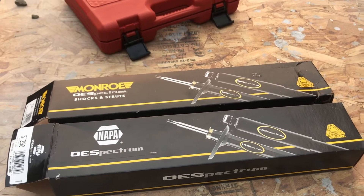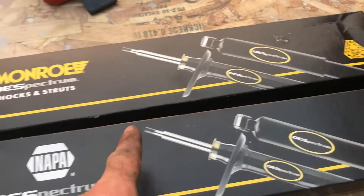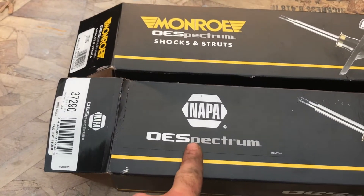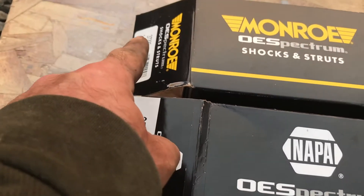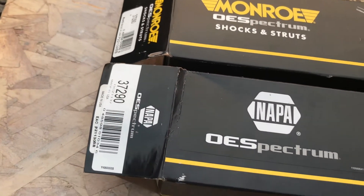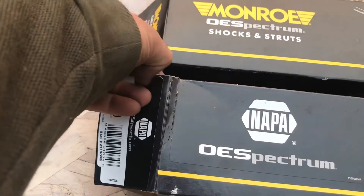The box is the same. This one says Monroe, this one says Napa. It actually has a sticker on it. I'm going to peel that sticker off and see what it says — 37290, 37290. This here is a sticker as well.